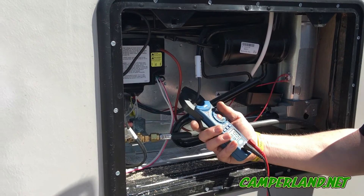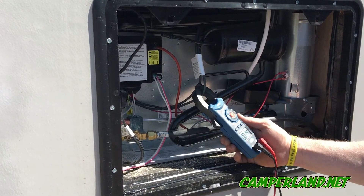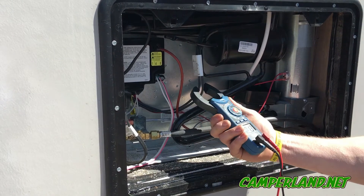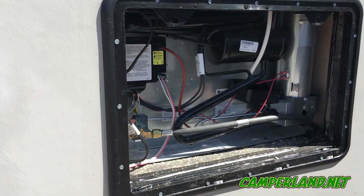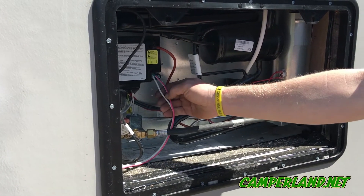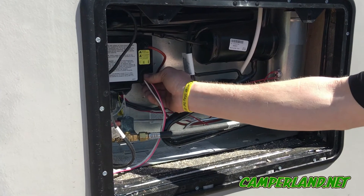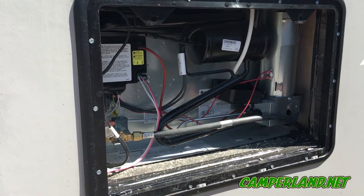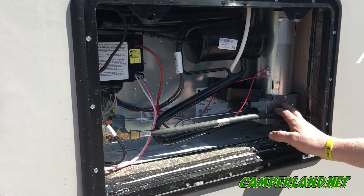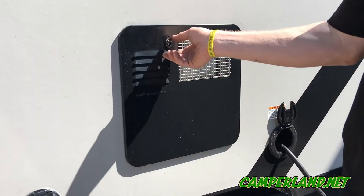You want to make sure the heating elements are pulling anywhere from 1.8 to 2.5 amps, which would indicate a good refrigerator element. We're also going to check the 12-volt DC power coming into the control board — anything from 13 to 13.8 volts is good; anything below 12 volts and it won't work properly. We'll also check to make sure the gas function works properly.